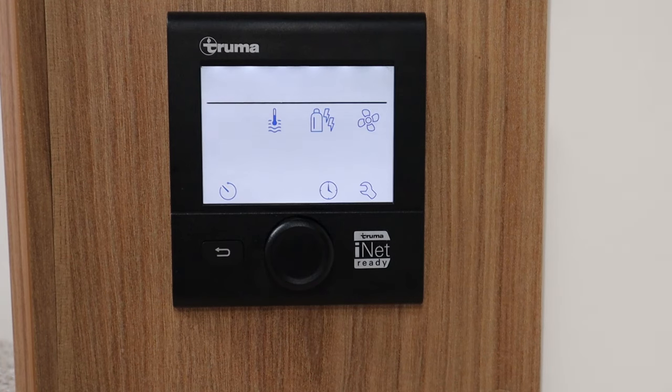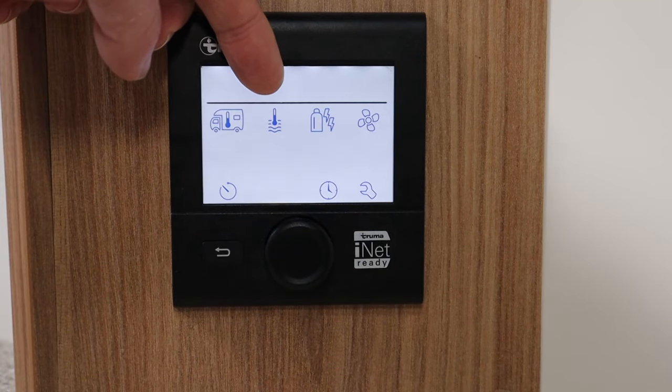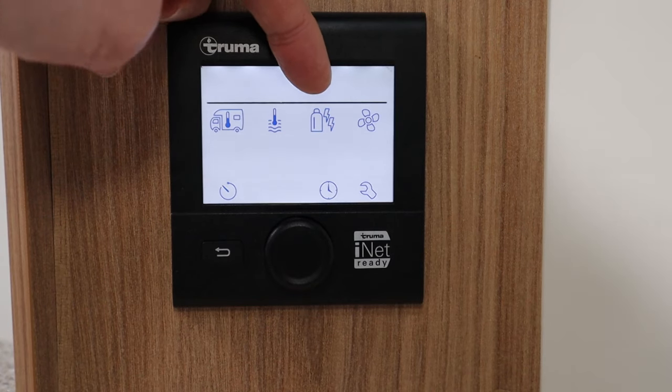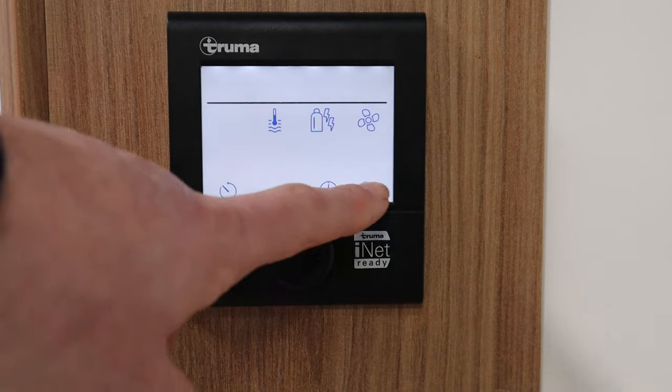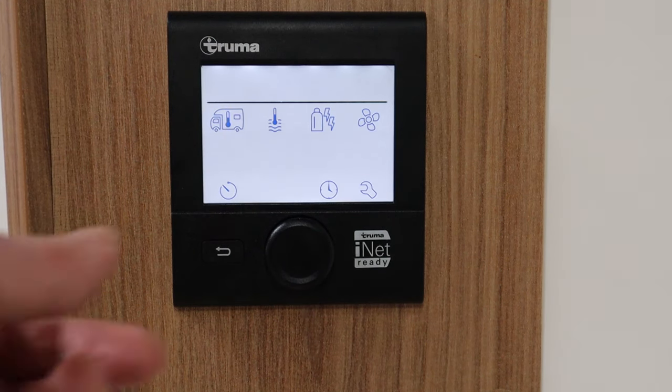On the panel we've got a few different options: we've got the heating for the caravan or motorhome or RV, the heating for the water which can be set in different settings, the power source used for the heating, and the fan system inside. There are also a couple of buttons at the bottom we'll look at in a little bit. Before we get to the heating system itself, let's look at the power options because that's really important.